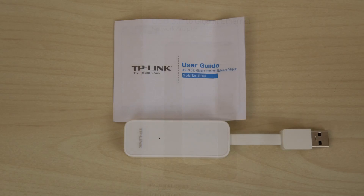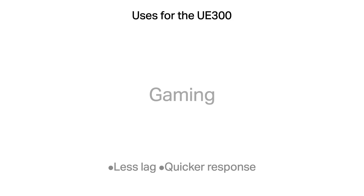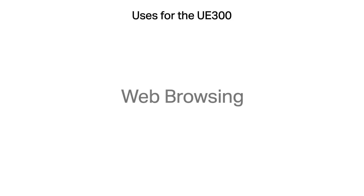The TP-Link UE300 USB 3.0 to Gigabit Ethernet adapter is a compact device that provides up to 1 gigabit per second Ethernet speeds to your computer. The UE300 can be used for actions such as playing the latest games, streaming your favorite shows in high definition, or simply browsing to your favorite websites.